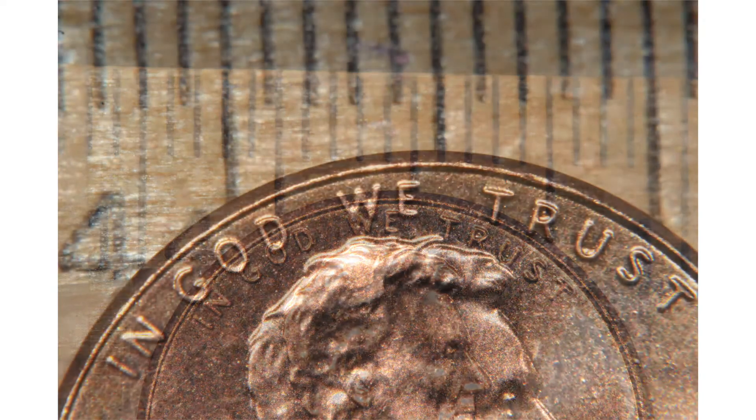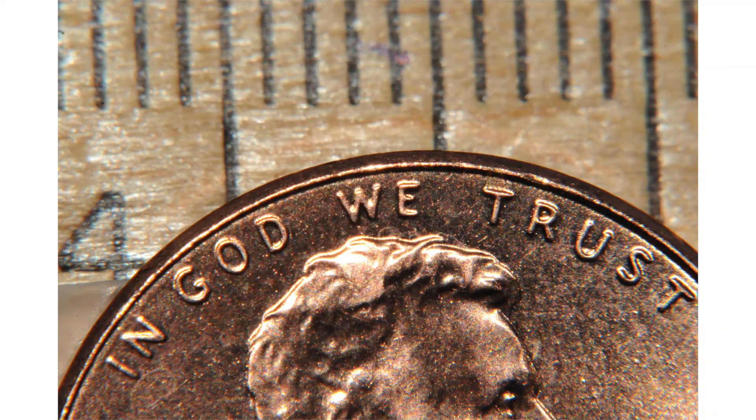The next shot: I have the plus four dry close-up lens screwed on to the end of the 105 millimeter macro, and now I'm closer — I've reduced the working distance. The penny is now 3.5 inches from the end of my 105 millimeter macro and close-up lens combination. But I do have greater than one-to-one magnification on the sensor.